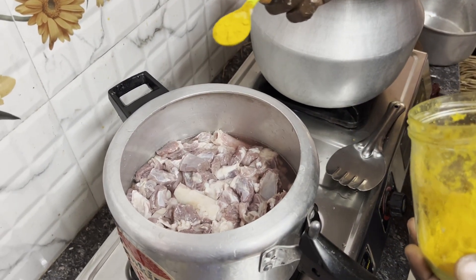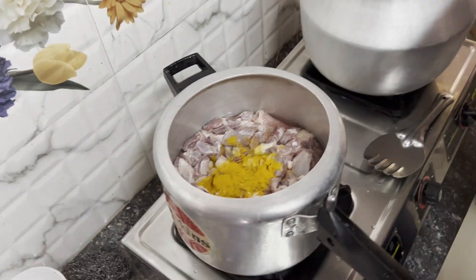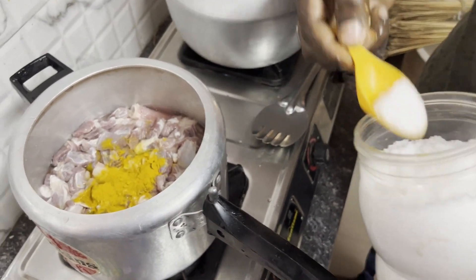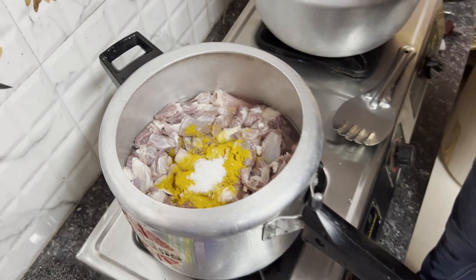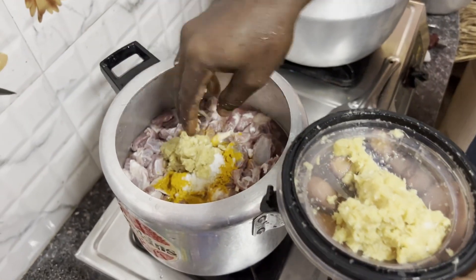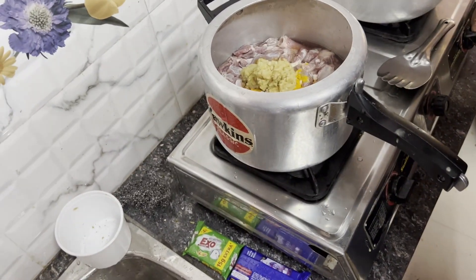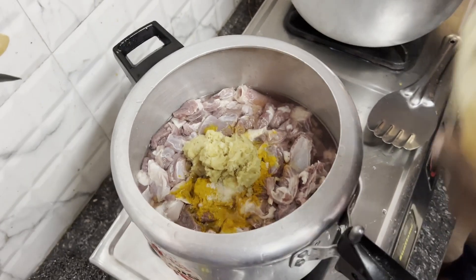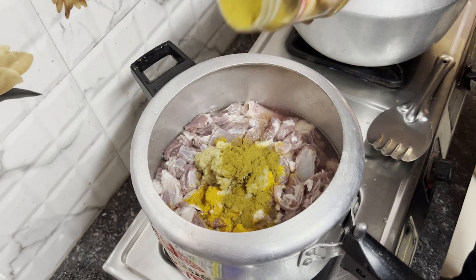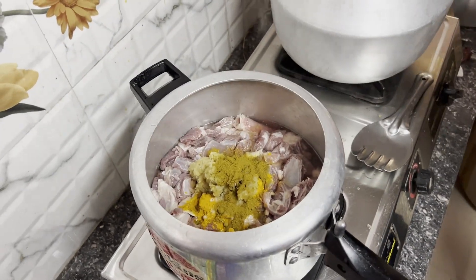Now we start the process of putting it in the pressure cooker. First, turmeric powder. Excellent. Then salt — put more salt so that it tenderizes the meat. Next is ginger garlic paste — half of the ginger garlic paste. Excellent. Then garam masala. Give it a good mix and we put it for pressure cooking.